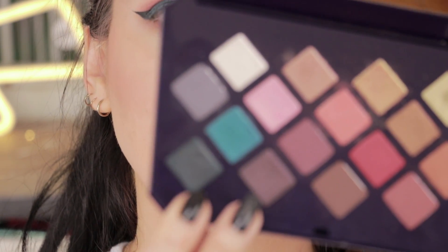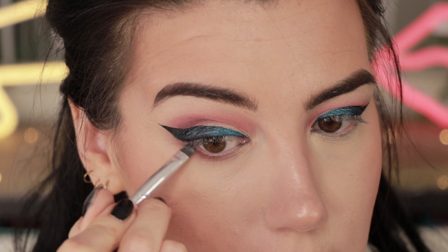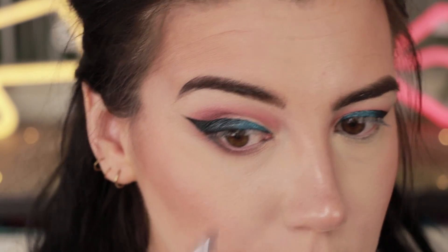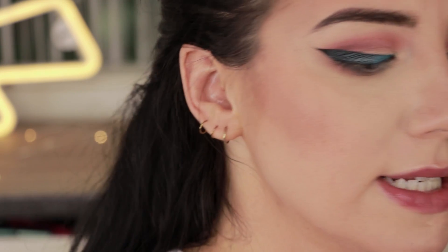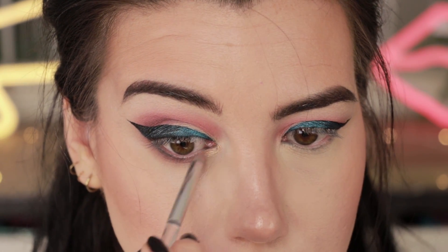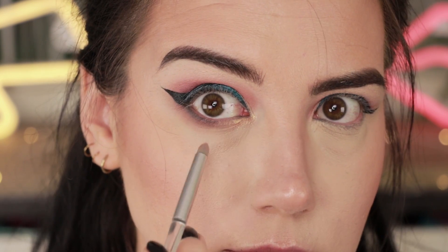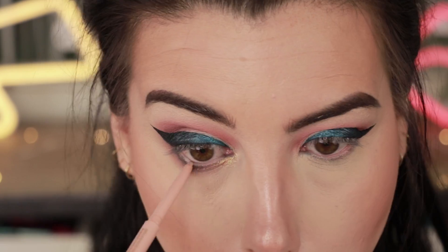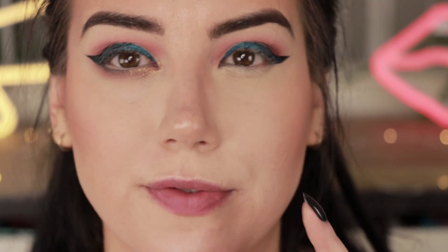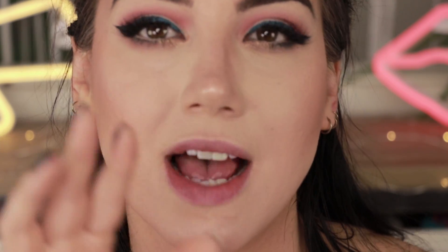For the outer portion of the lower lash line I'm going to grab Suit It To Me again on a BH number nine brush and press that color into the lash line, connecting it into the wing. For the inner corner I'm grabbing a little bit of the color Casablanca on an ELF pencil brush, dampening it just a little, and putting it on the inner corner — also dragging it underneath the lower lash line along the bottom portion. For the waterline I want to brighten and open the eyes, so I'm using my Tarte Fake Awake pencil. Then I'll finish the other eye, pop on mascara and lashes.